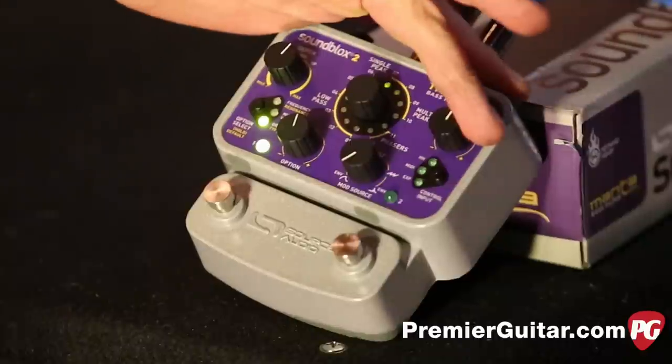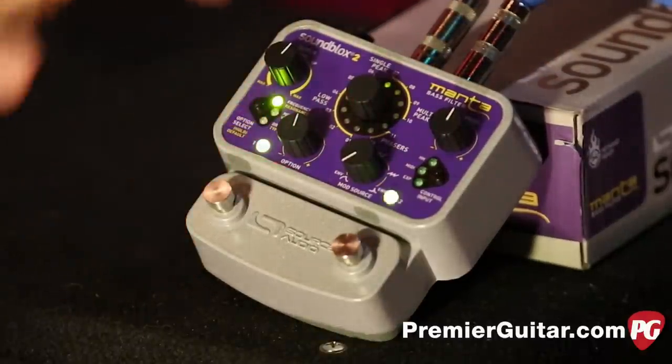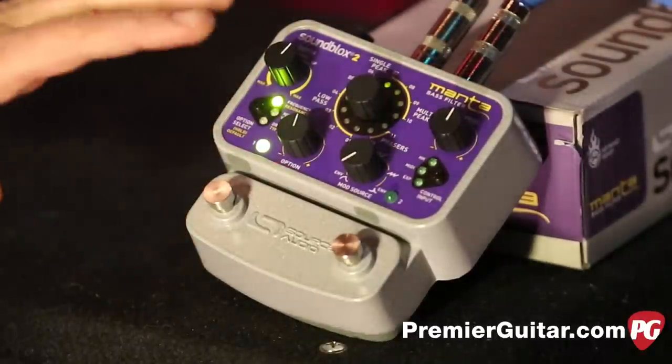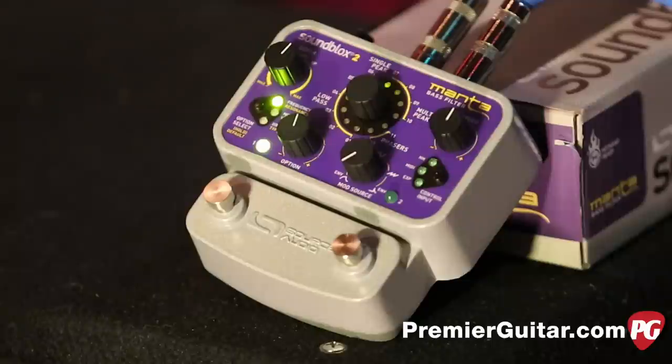You can also control the speed of the waves, and then you can control what exactly it is you want to blend. You can blend the frequencies, you can blend the drive, or you can blend the mix of your original tone plus the filter tone.